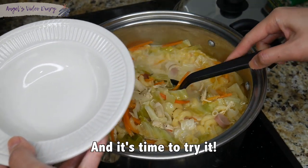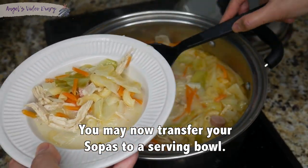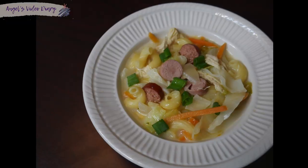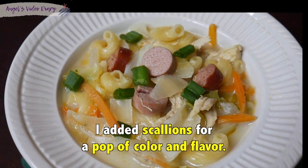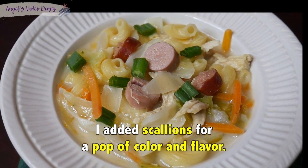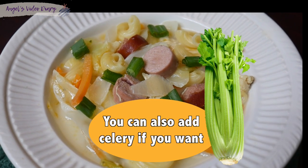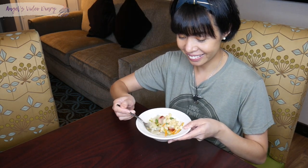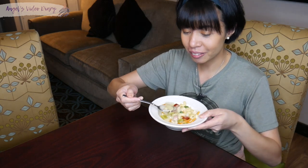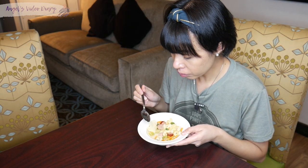And it's time to try it! You may now transfer your sopas to a serving bowl. Enjoy! All right guys, time to try it! Alright. Cheers! Mmm!